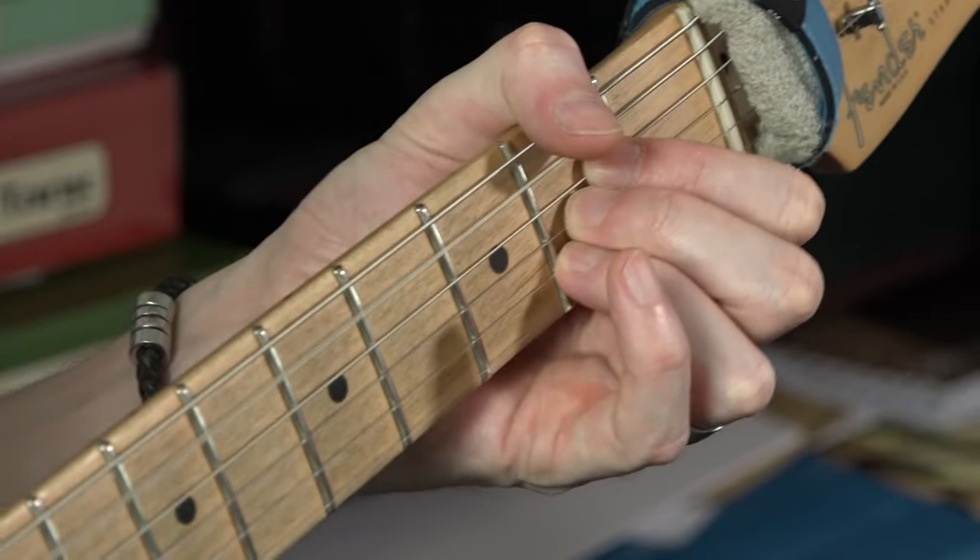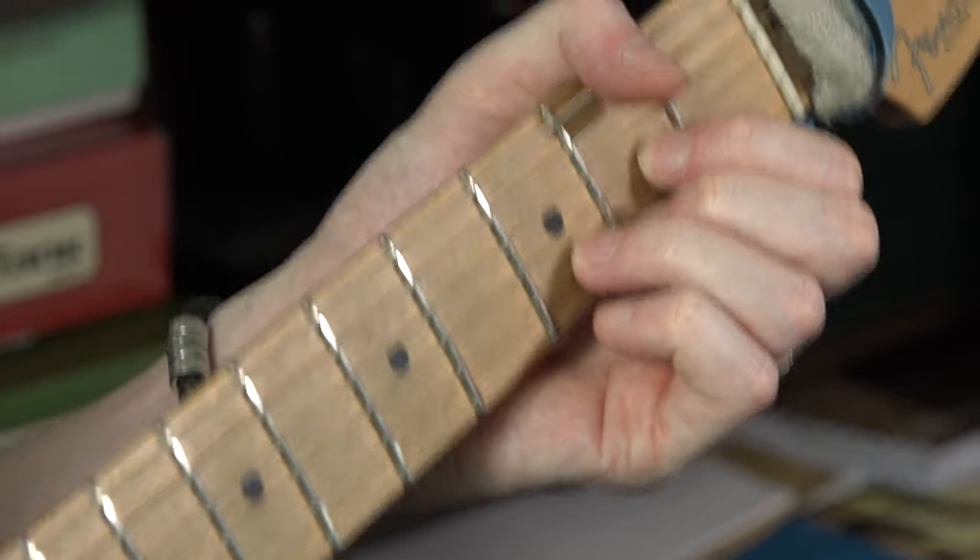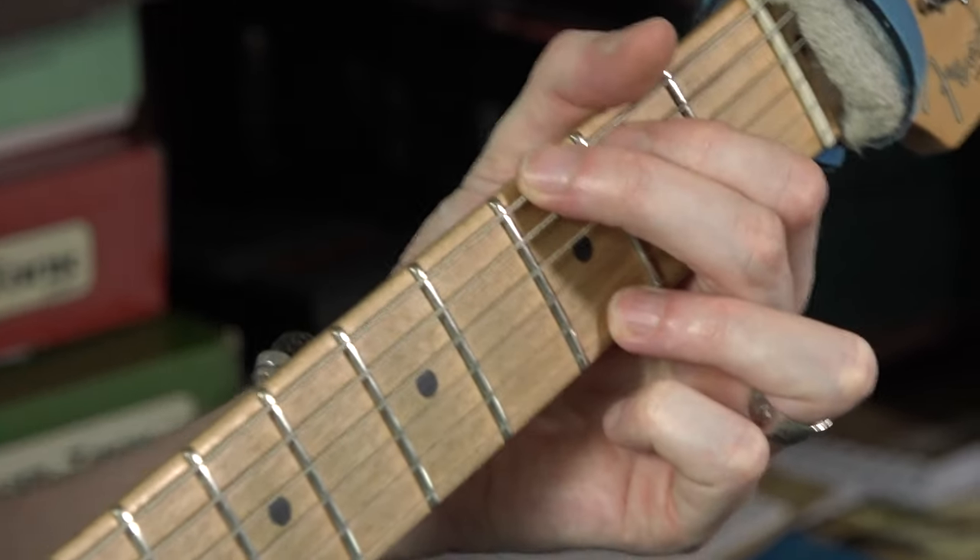Down, down, up, down, change. Down, down, up, down. G, go: down, down, up, down.